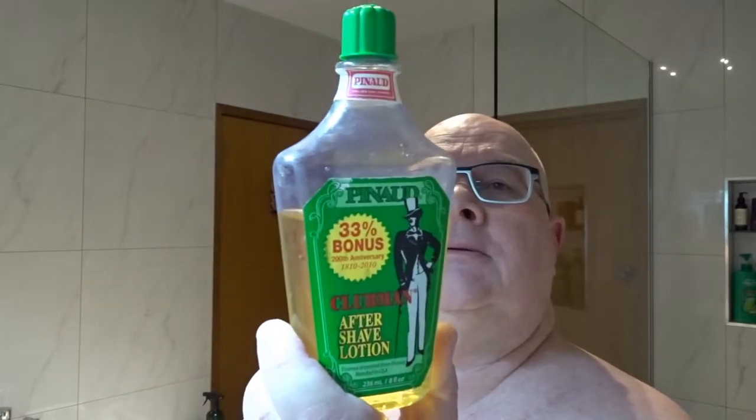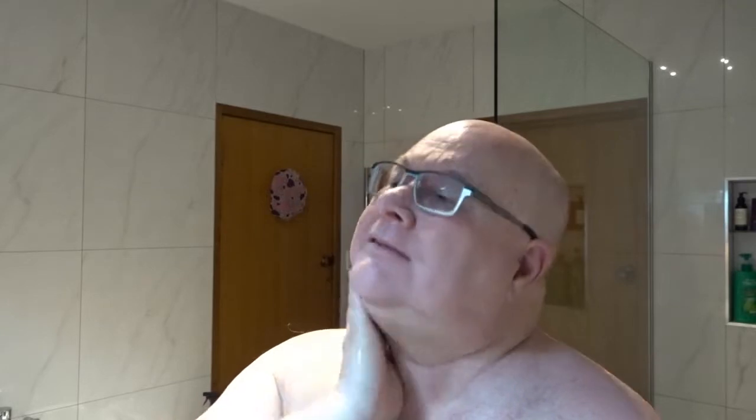Going with the Clubman Pinaud for the aftershave — oh lovely, just a little bit of sting. I've also had my hair cut today. I can't put it on top of my head because I've got some cream used for sun-affected skin. Alright, that's my shave today — hope you enjoyed that and we'll catch you on the next shave. I won't be doing these shaves every Monday but we'll see how we go.